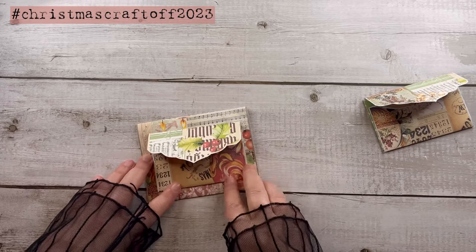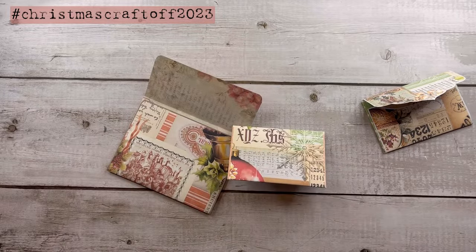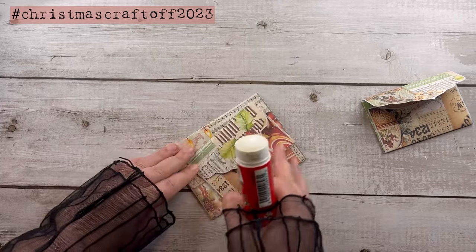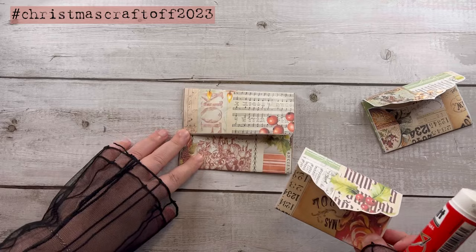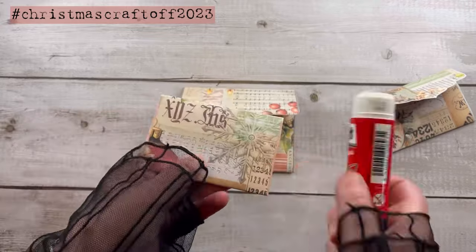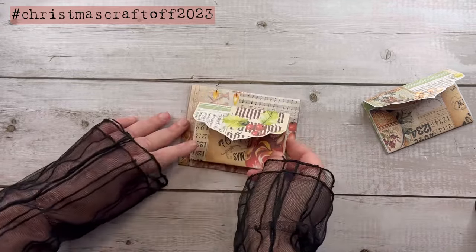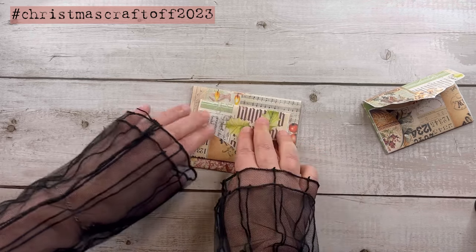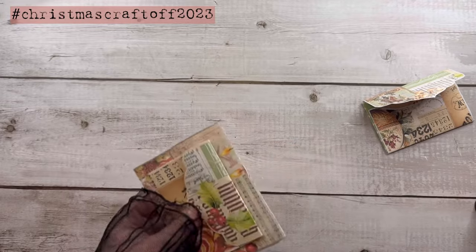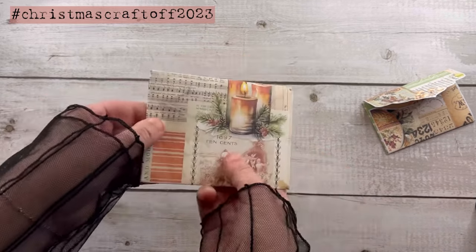The first little envelope is going to be on the flap of the bigger envelope. For example, with the back of the envelope I can create a little pocket on the flap of the other envelope. I think it's clearer in the video rather than my voice explaining it, because it's very easy — it's more easier to do than to explain.